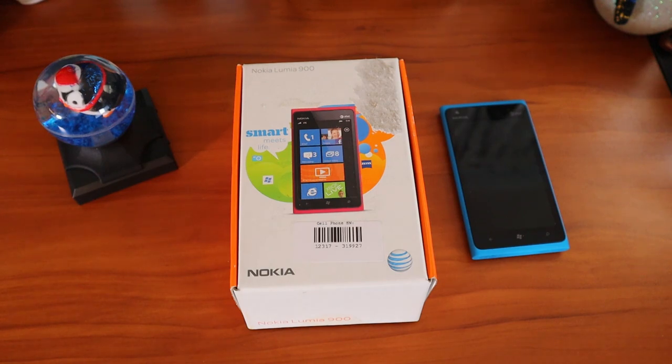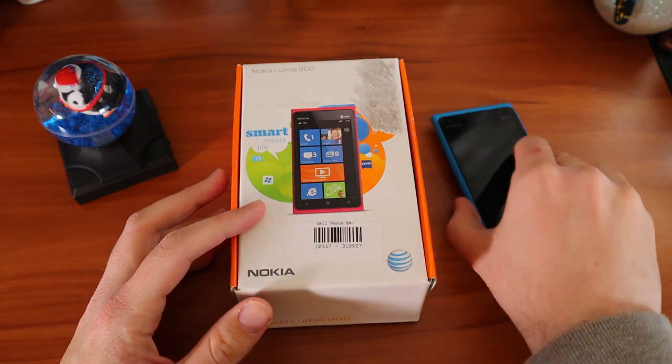So the Nokia Lumia 900 — lots going on here. We're going to have a little fun with it, and this is the first time you see this unboxed on camera. It's the first time I will be seeing it in person. I saw the pictures on eBay but they had the plastic film still on them. So this will be the first time I am seeing the pink color in person. Let's dive right in.